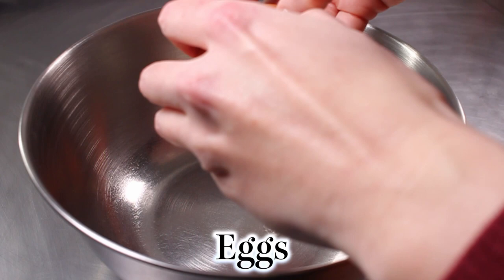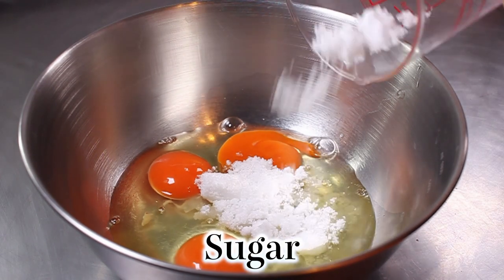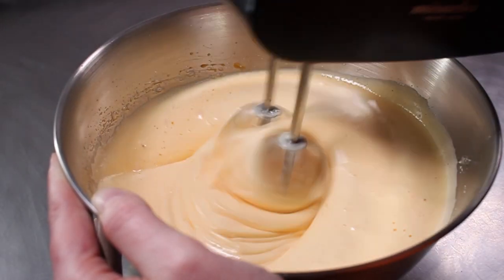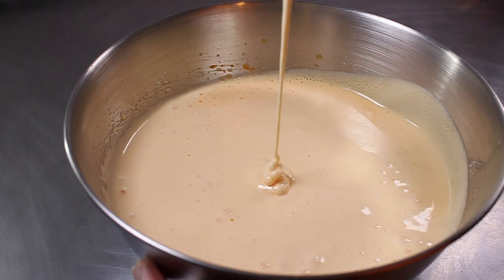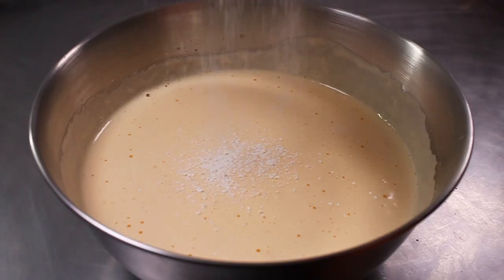Now we're going to whisk the eggs and sugar. In a lot of Japanese recipes for strawberry shortcake, they say to do this over a bowl of warm water because it makes it quicker and easier. However, if you do it with cold eggs, it will make the end product a lot springier and much more like a sponge. Add all of the sugar at once and whisk until light in colour but thick and smooth. It will first become very frothy, then smoother and thicker — a bit like making a meringue. This takes about four minutes. Once it's thick and leaving a trail, give it one last mix on a very low speed to make the bubbles more even.